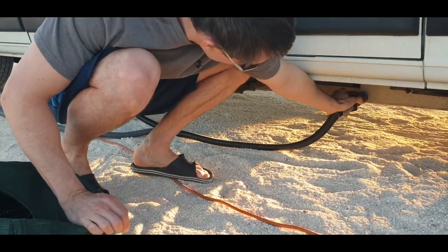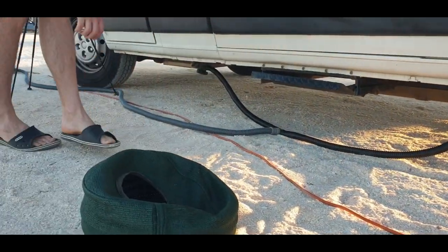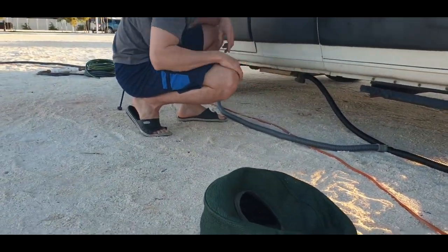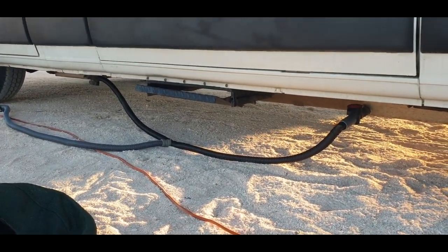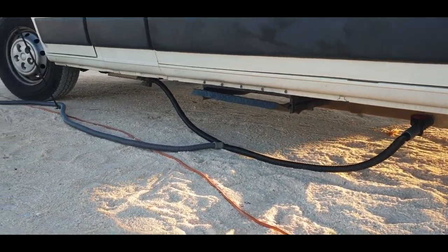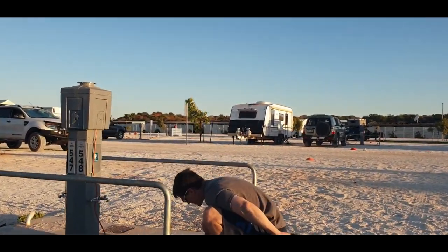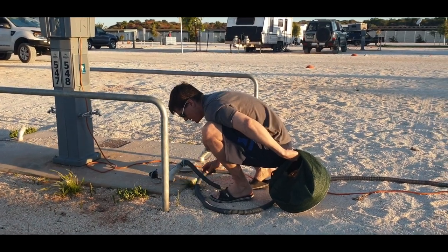It just gives us peace of mind that it's not going to come out. You can open up your greywater valves and make sure that the water is flowing into the greywater drain. If it's not flowing, it might be clogged, so you want to check that if you're not getting flow.